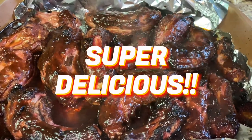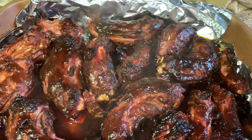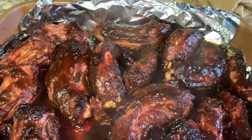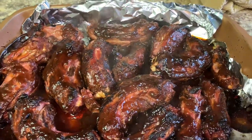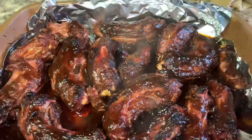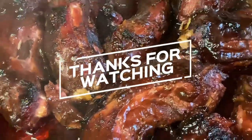Barbecue turkey necks. I also fixed potato salad and some beans. All I want to tell you is bon appétit, baby. Have a good one. Bye.